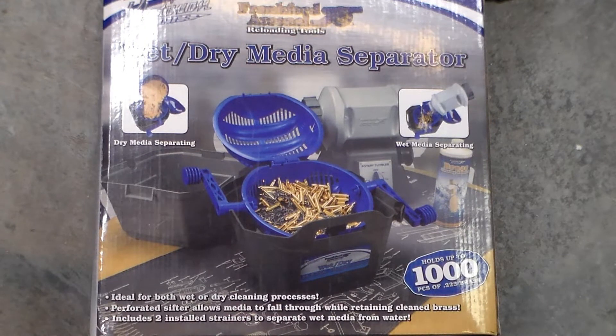Well, one thing always leads to another — you get one thing and then you've got to get something else to use with it. This thing wasn't real expensive though; I think it was like $35 or something like that. It's the Frankfurt Arsenal wet/dry media separator. I've just been using a regular sifting pan and a bowl to separate them, and I mean it's been working out fine, but this seems like it would be a lot easier and quicker.